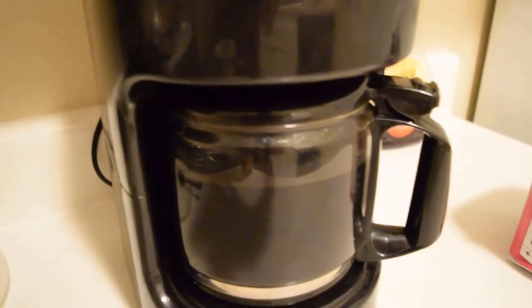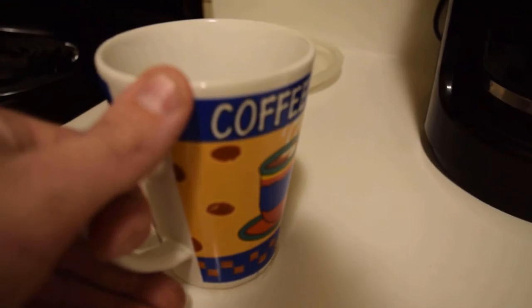I think the coffee's ready. Let's go. That's a big, fat, beautiful pot of coffee right there. Coffee cup — appropriately labeled. Sugar. Small shovel. Pour that shit. Oh, yeah.